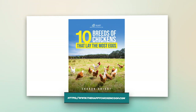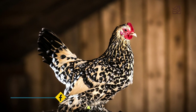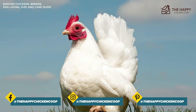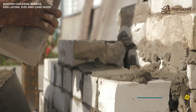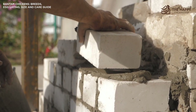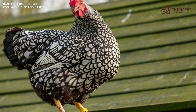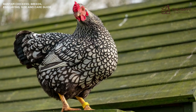So without further ado, let's get into it. Bantam chickens are the most suitable for small backyards where space is at a premium. You can easily fit two Bantams into the space required by one standard-size bird. Since they like to fly, building up a wall will accommodate them well. These chickens may be small, but they're bursting with personality. We're going to talk about the different types of Bantams, how to care for them, egg-laying ability, and much more.